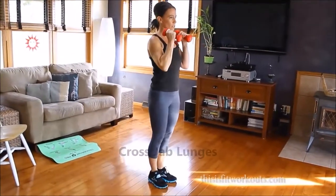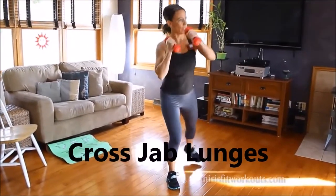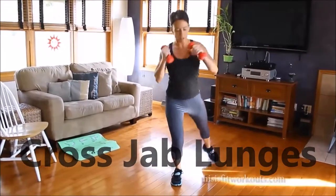Right arm, right leg, center, left arm, left leg. They're reaching opposite directions.